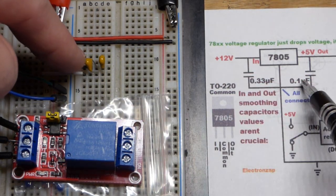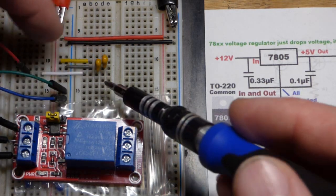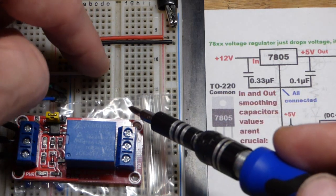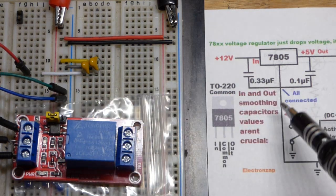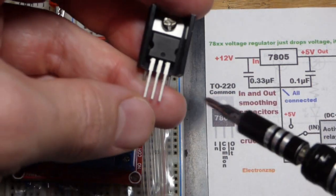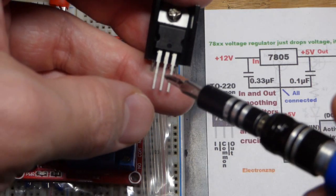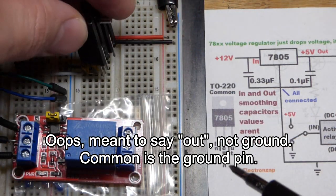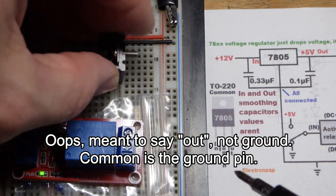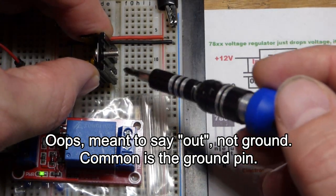We have this little capacitor — 0.1 microfarad according to the datasheet — which is what I'm using. I have a jumper going over to be another part of the output. So we've got input, common, and ground. When I swivel this way: input on top, common in the middle, and ground at the bottom.